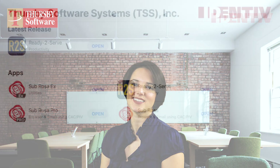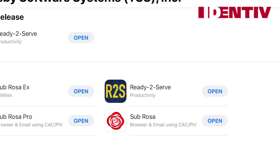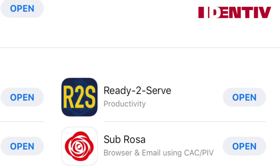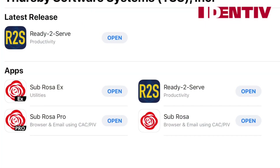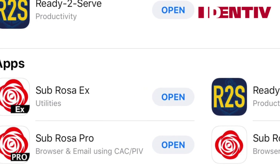Other apps we've developed are R2S and Subrosa X. R2S is an app developed specifically for the Navy Reserve and it only works for Navy Reservists. Subrosa X is a specialized version of Subrosa which allows large groups to create customized configurations with over 100 features and policies tailored to their unique mission needs.